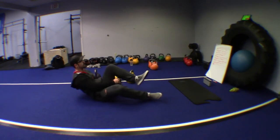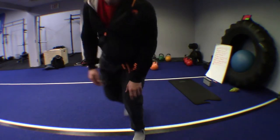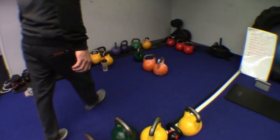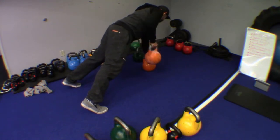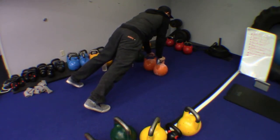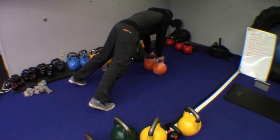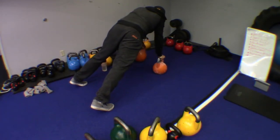Stay focused. Rest and breathe. Get ready for the renegade row — this might feel a little more wobbly than the first set. Get into position and row one bell, bring it down slowly. Don't let the bell slam to the ground — you want a full rep. Bring that shoulder blade all the way to the vertebrae and slowly let the bell down. Try not to shift.